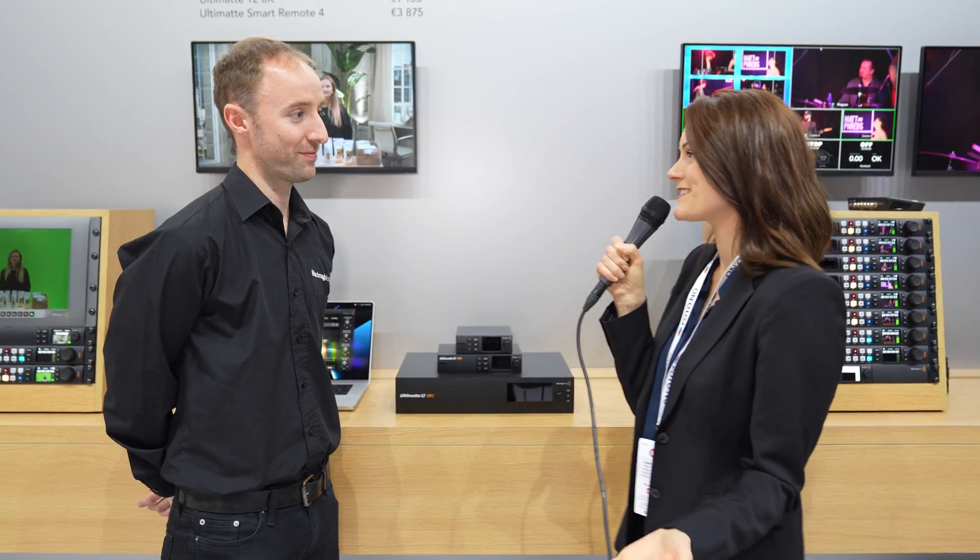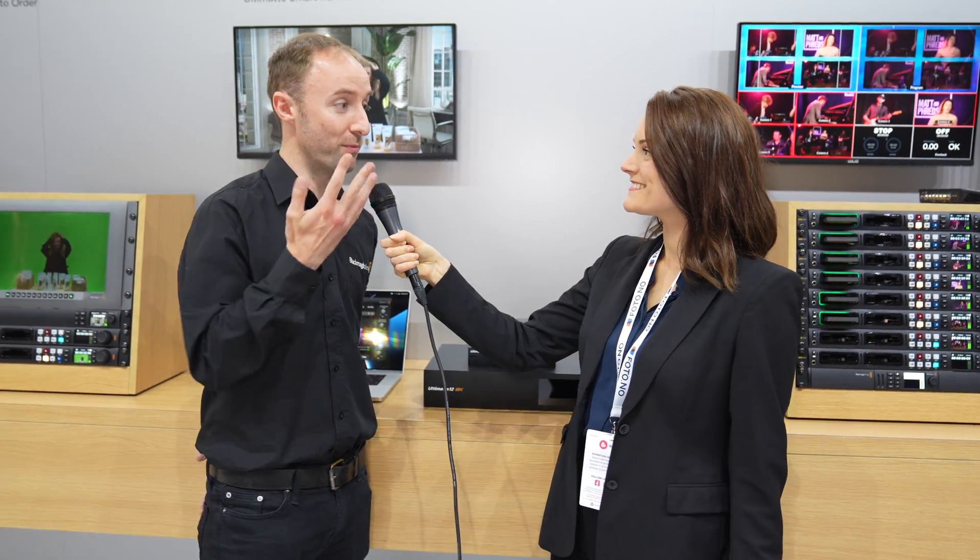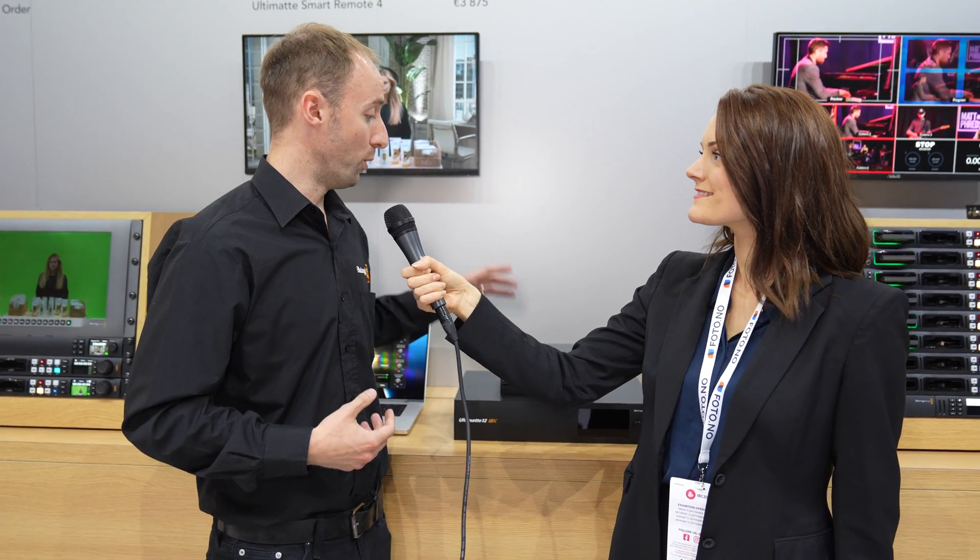At IBC 2022, we're back at Blackmagic with Darren. He explains that they have four new Ultimat products. Ultimat is the industry leader, and has been for 40 plus years, with anything to do with green screen compositing for virtual set production and live broadcast. They really wanted to allow customers working with smaller switchers to enter that space and build their own live virtual sets.